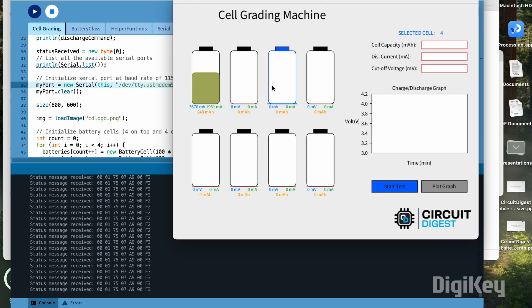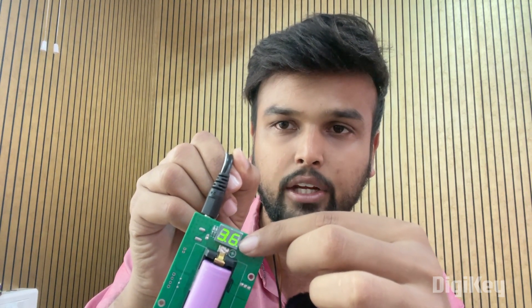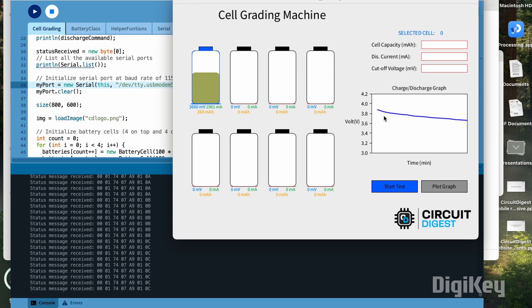The software can be used to select any connected cell and individually set the cell capacity, discharge current, cutoff voltage, and then start testing. The device currently being discharged shows the last digit of the voltage blinking to indicate active discharge. You can also click the plot graph button to see how the voltage has changed over time. Once the complete discharge is finished, the software plots a graph of voltage over time, recording the voltage every one minute, so you can see a nice discharge curve.